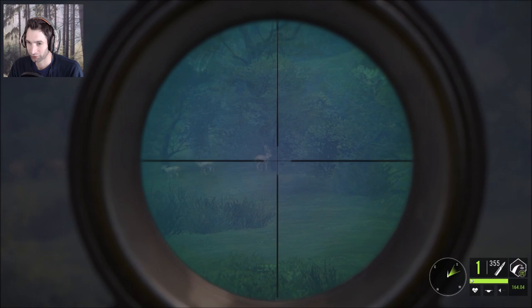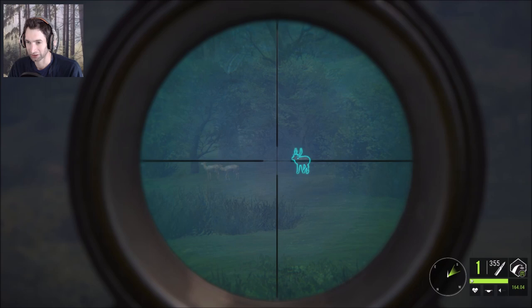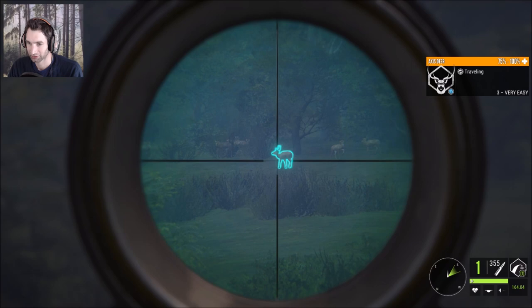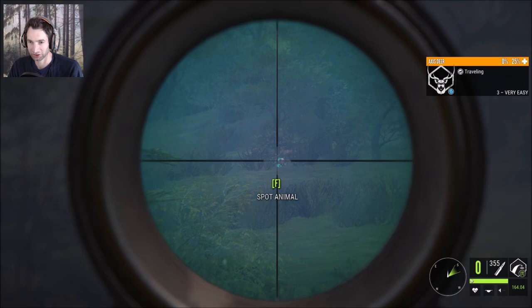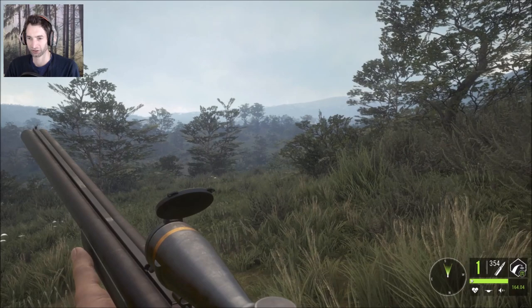We have a decent sized axis buck out here — wait, is this one a big one? Oh, that's a big axis buck. We don't have anything to take him with — we only have the 16 gauge slugs, which I don't want to waste. So we'll take a shot at this one here, and that looked like a pretty solid hit. That buck should be down right there.